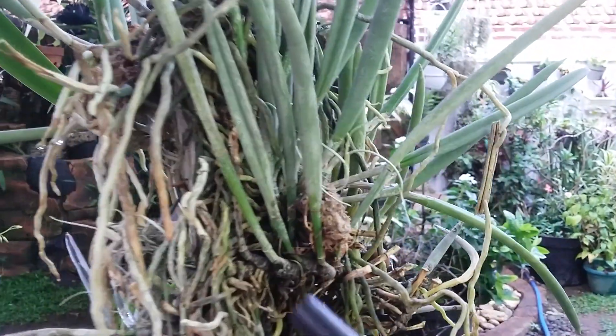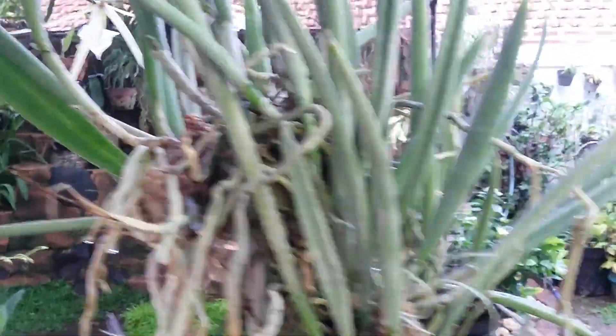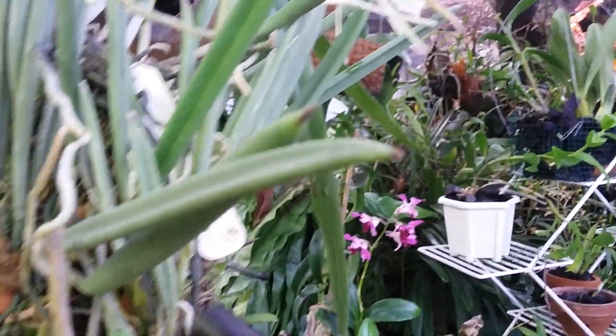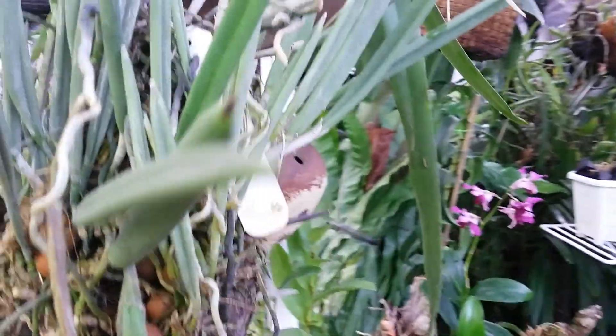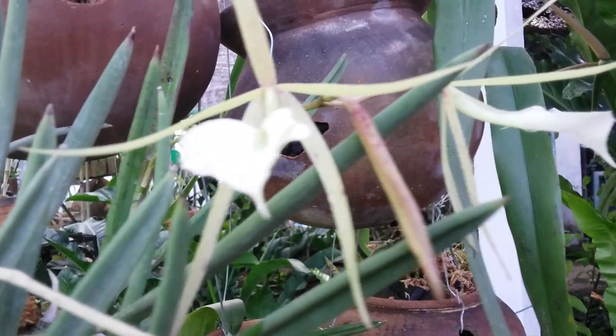I only grow on the wood. I mount on the wood like this. You can see the last plant — a healthy plant with a nice root system, and coming along one spike.